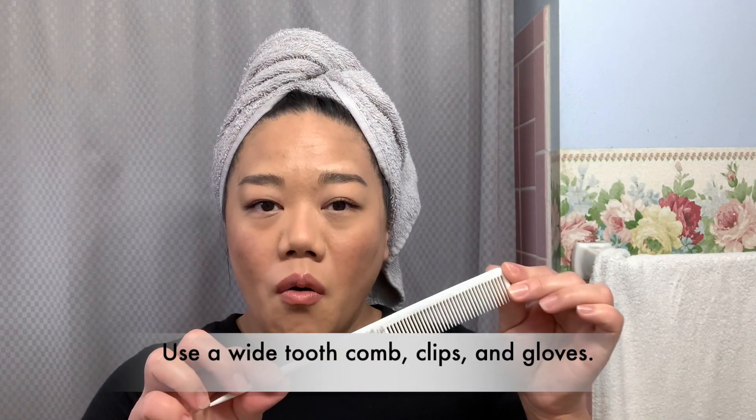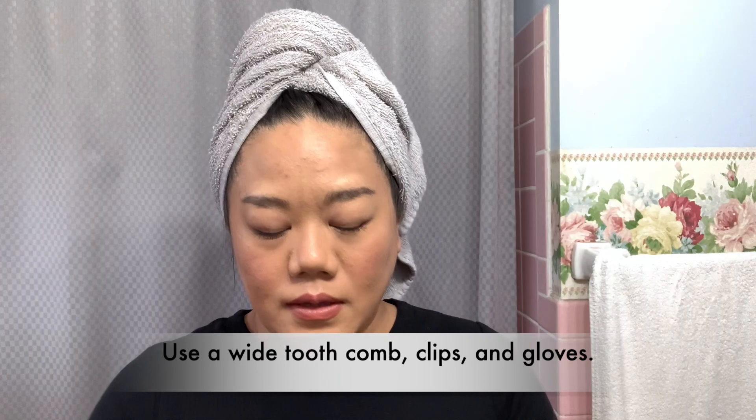What you'll need is a comb and some plastic clips. The Kristen S hair gloss comes with gloves, so make sure to use them. Use a towel and a clip around your shoulders so you don't ruin your clothes. I already shampooed my hair — I did not condition it. Make sure you do not condition it, just shampoo. And if your hair gets tangled, make sure to brush it before you shampoo it.